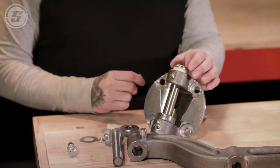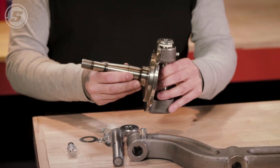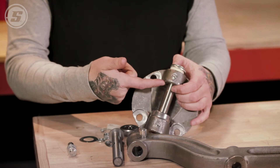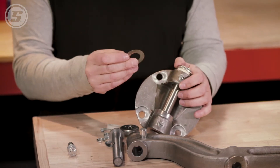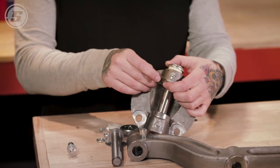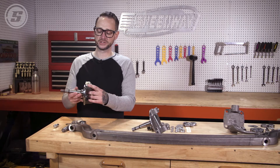Once it's all put together, if you see a little bit of movement in the spindle, you can take a feeler gauge in between the axle boss and the kingpin. It's about six one-hundredths of an inch — if it's any more than that, you may have to put one or two shims in there. Then you will have a really tight fitting kingpin that will be installed correctly.